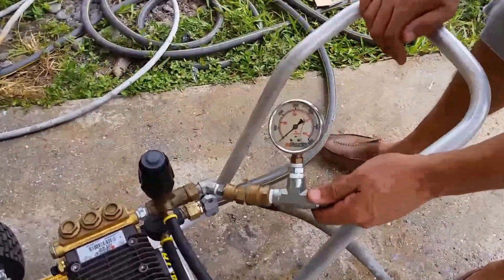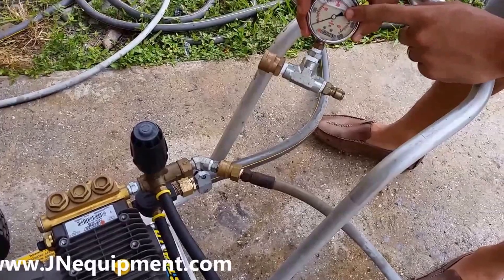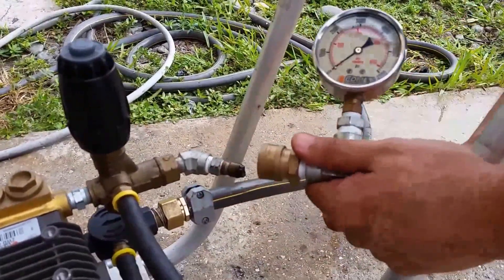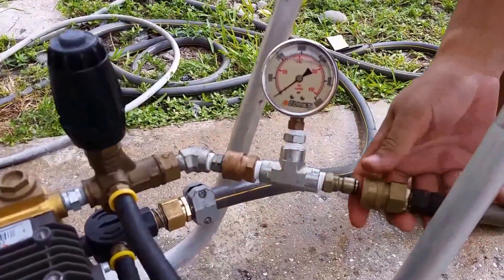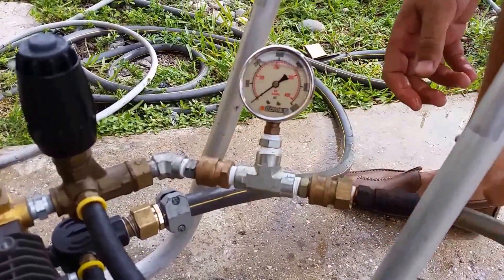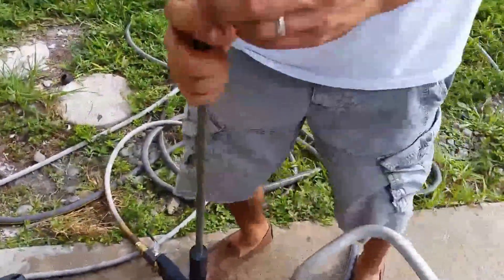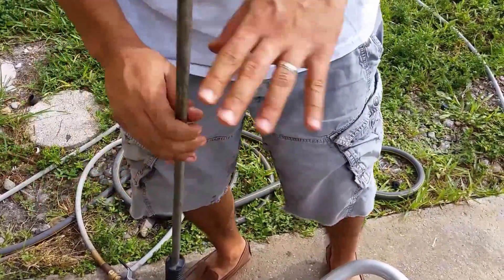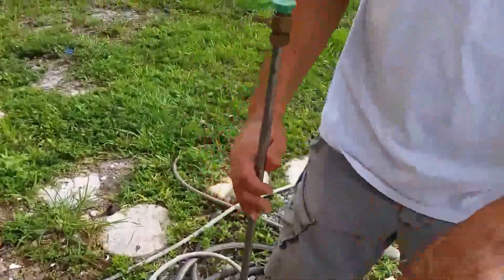The very first thing I'm going to do is put this high pressure gauge right at my unloader so I can measure my pressure as it leaves the machine. This is going to go right in between my unloader, my outlet, and my high pressure hose, giving me a measurement as I leave the machine. Another important factor is this tip — it has to be in the gun while we're doing this setting. If you have the improper tip, your setting will not be set correctly. So we have the right tip for the right pump and we're ready to go.